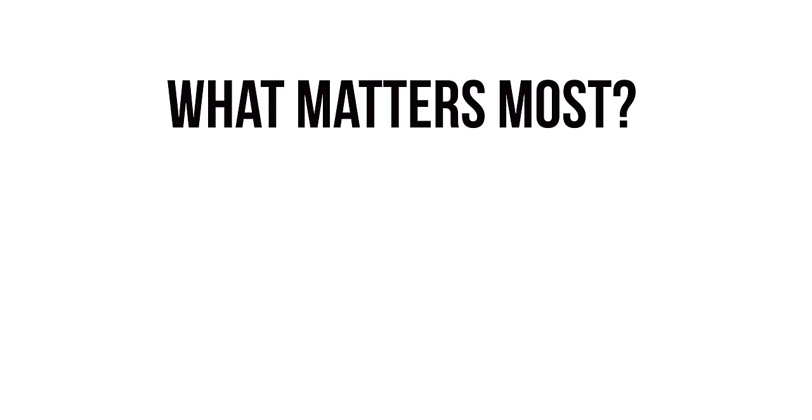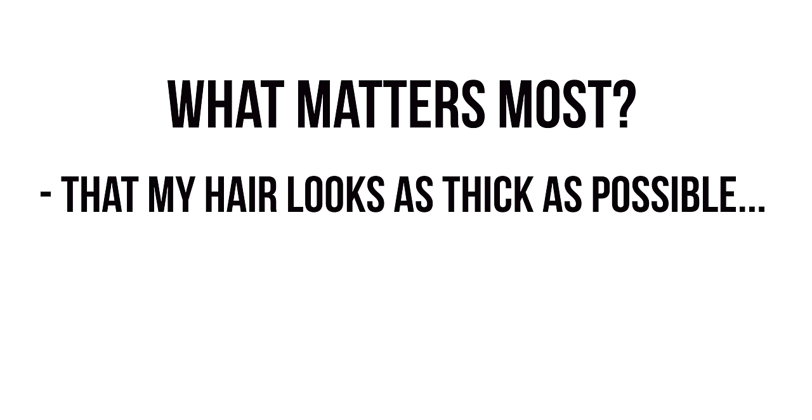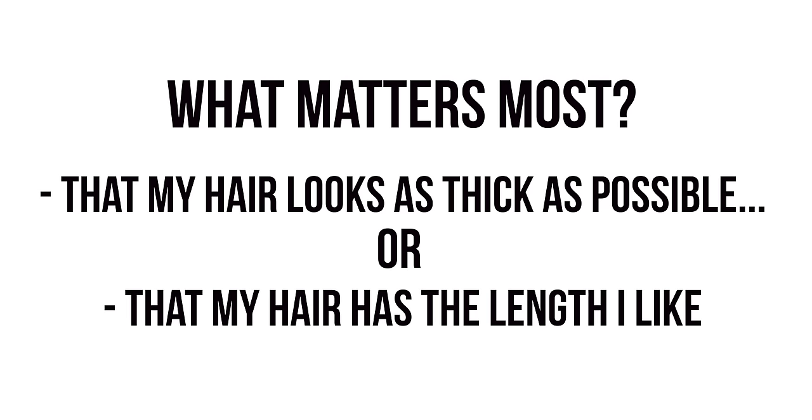If you're concerned about taking your length up, I always tell people: you've got to do what makes you feel best. If taking the length off makes you insecure, don't do it — ignore me and do whatever makes you feel the most secure. You have to ask yourself: is it more important that my hair looks as thick and dense as possible, or is it more important that I keep the length even if it looks a little thinner? How you answer that will dictate how you move forward.